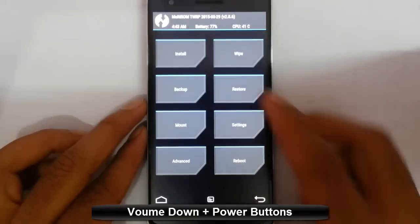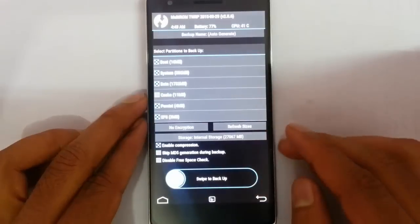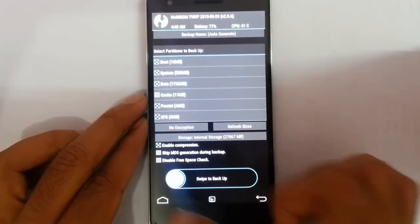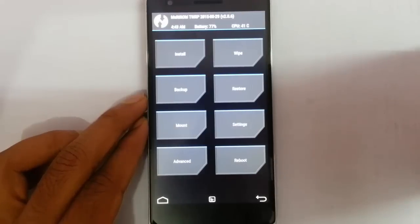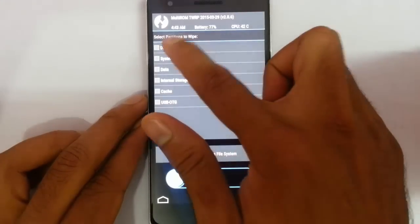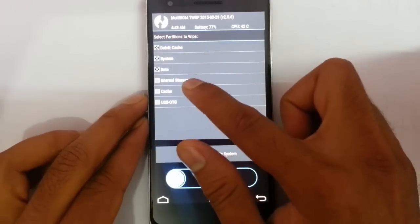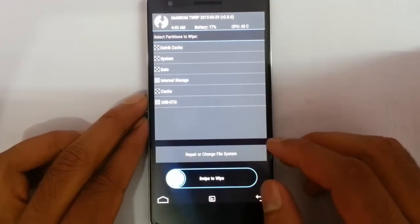You can see it's loaded into TWRP. From here, you should take a Nandroid backup of your current ROM so that if something goes wrong you can always restore it later. After taking the backup, go to Wipe and then click on Advanced Wipe.